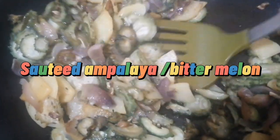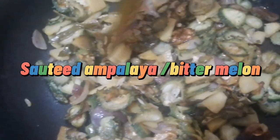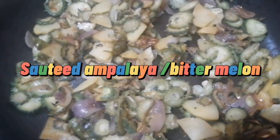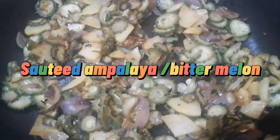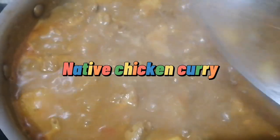Look at that — I mixed it with some potato. This is also good to eat, and aside from that it's also good for our health. It's just some simple food.